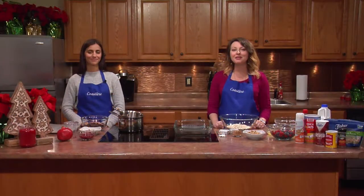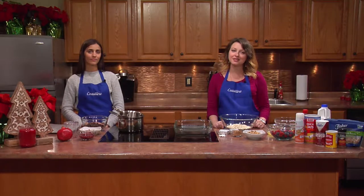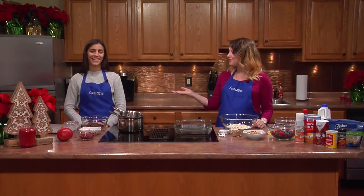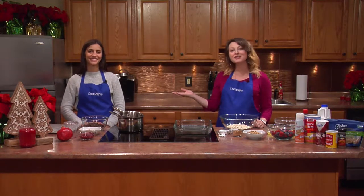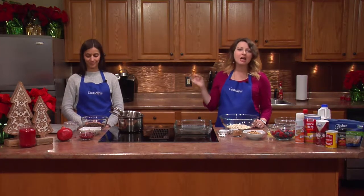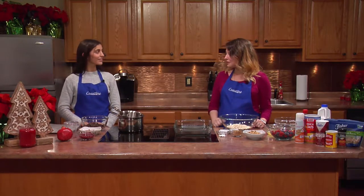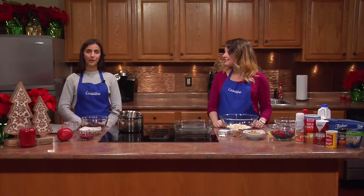Hi everybody and welcome to this special holiday edition of Cooking Healthy with Coastline. I'm here today with my friend Caitlin Ferrara, who's another registered dietitian, and she's going to be showing me a super easy healthy holiday recipe. Today we're making a dark chocolate pomegranate bark.